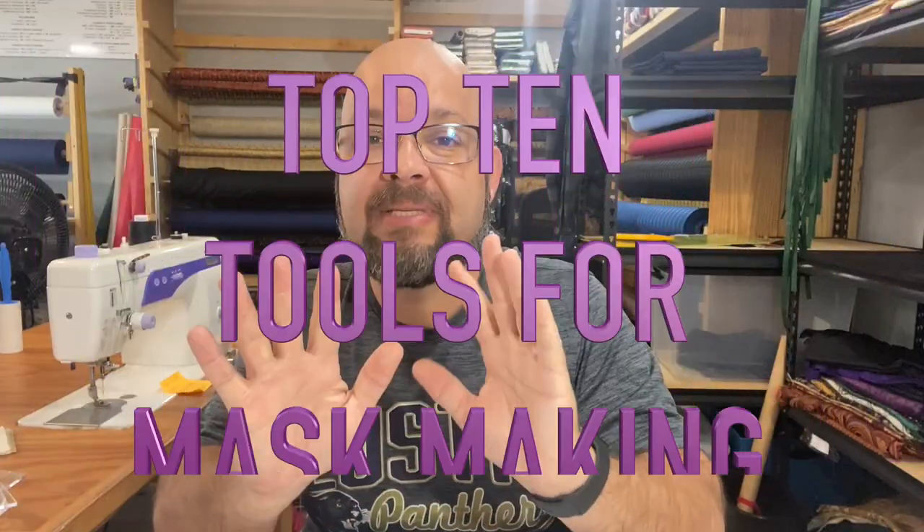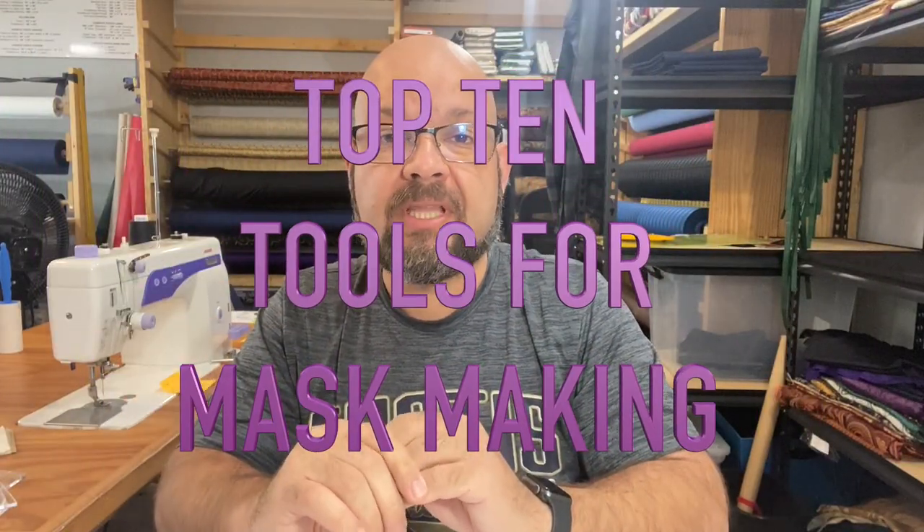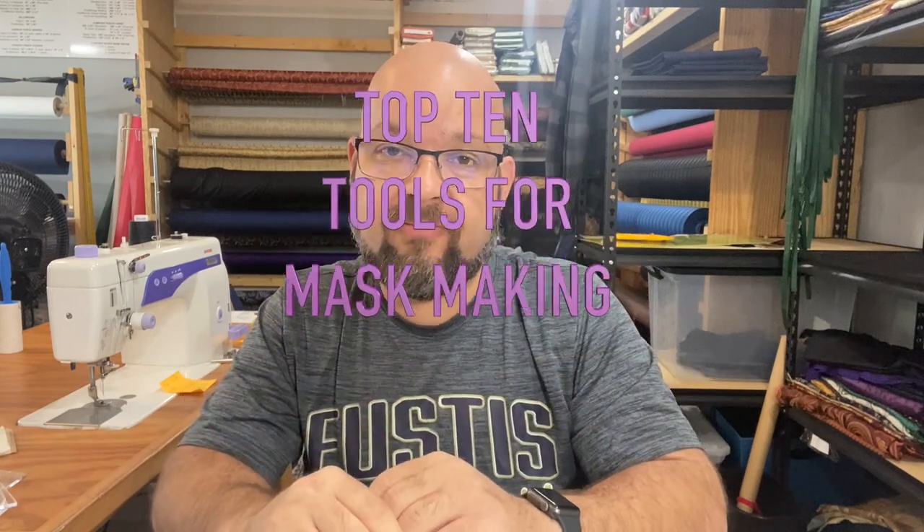Hey, shiny crafty people, and welcome back to the channel. My name is Tim Totten, and today we are counting down the top 10 tools that are essential in mask making. If you've watched my other videos, you may have already seen quite a few of these, but I'm gonna bring you some other examples and maybe show you some things I haven't exactly showed you before. So join us right here to see what is necessary.